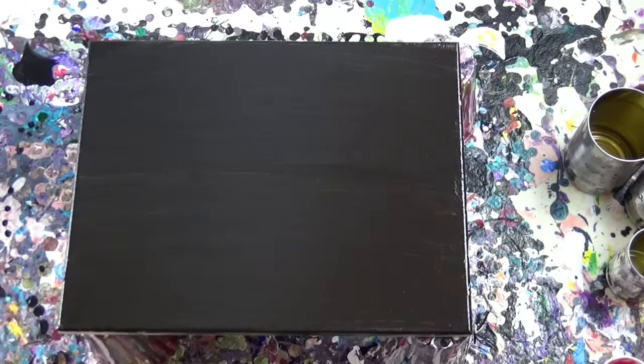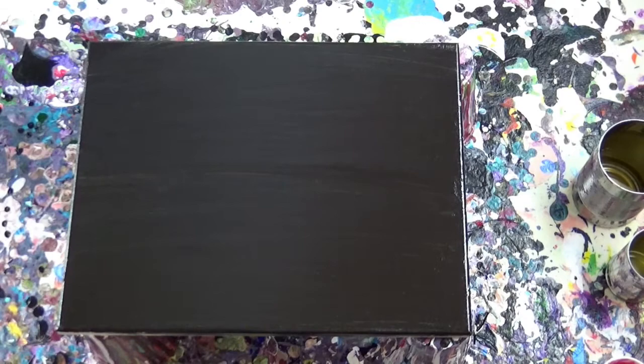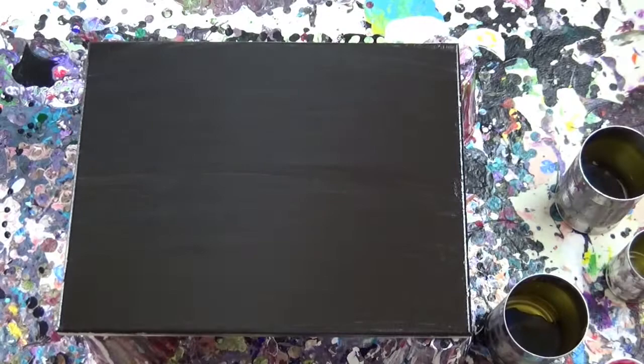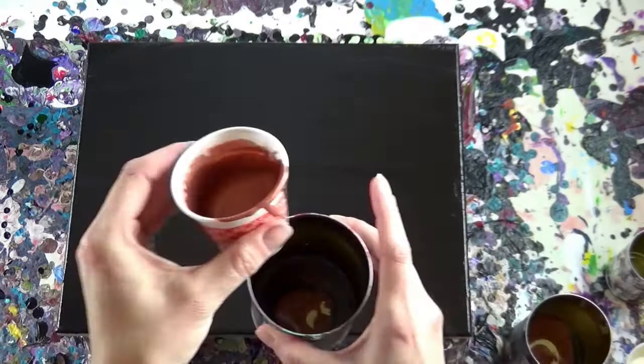Hi, welcome to Jeff Code Art. My name is Christy and this pour that you're going to watch is the next in the color synesthesia project. I'm going to tell you a little bit about this project. I started this about a year ago.